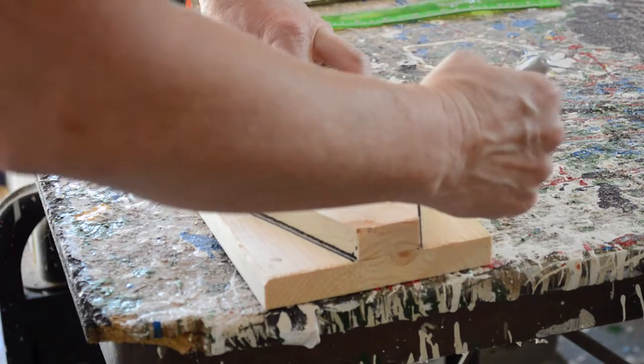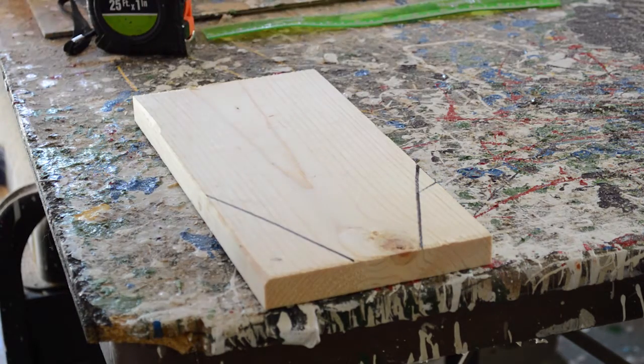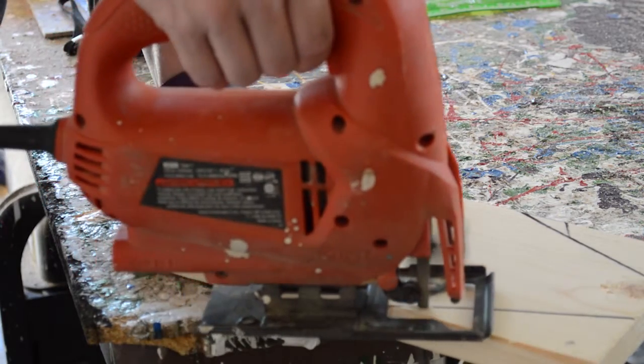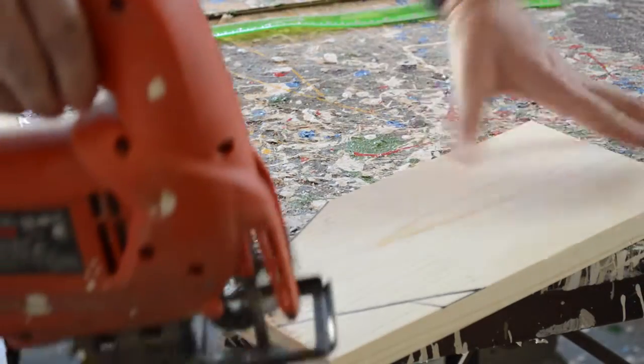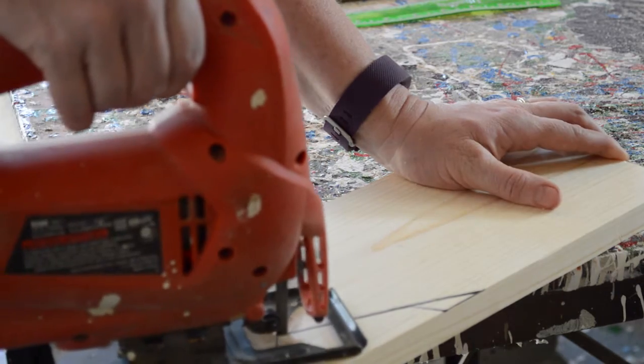Now I'm cutting the second piece — the other end side of the grooming tote. Unfortunately there's a big knot right in the center. Try to stay away from having knots where you'll be drilling or cutting because it makes it a lot more challenging.